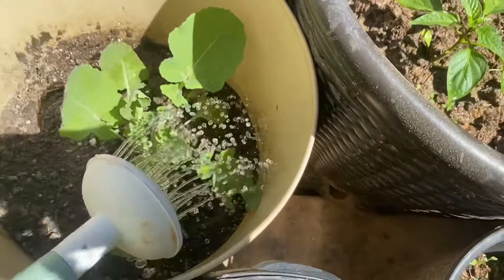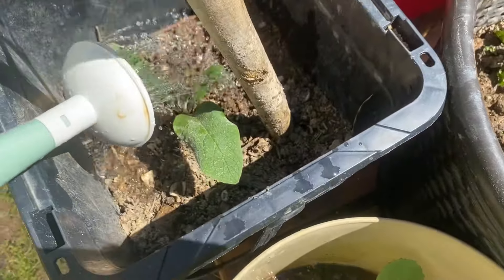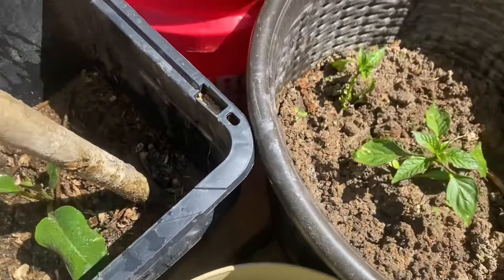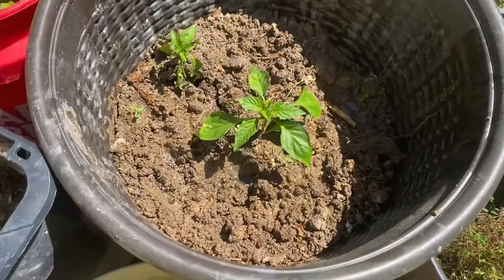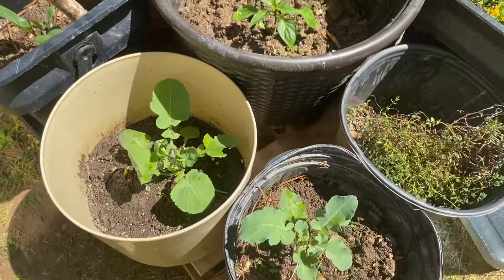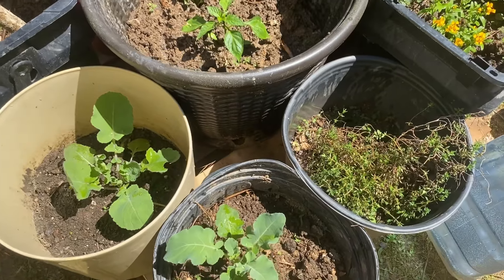Just give it a little bit, just enough to soak the root of the plant, not enough to run out of the container. This keeps the nutrients inside the container and not outside. This is how I do it guys, and it works perfect for me — maybe you could try it too. Don't forget to like, subscribe, and share.